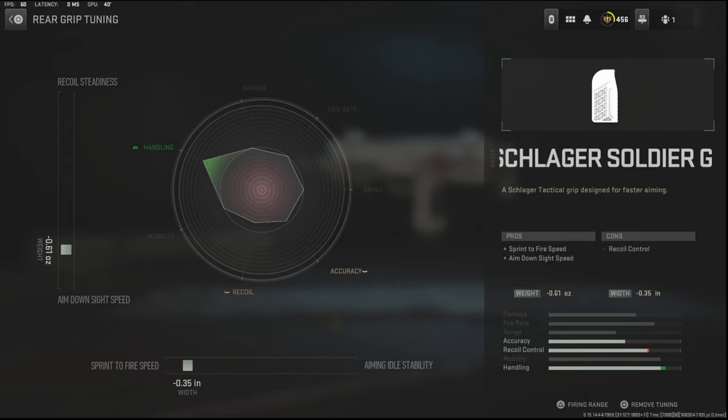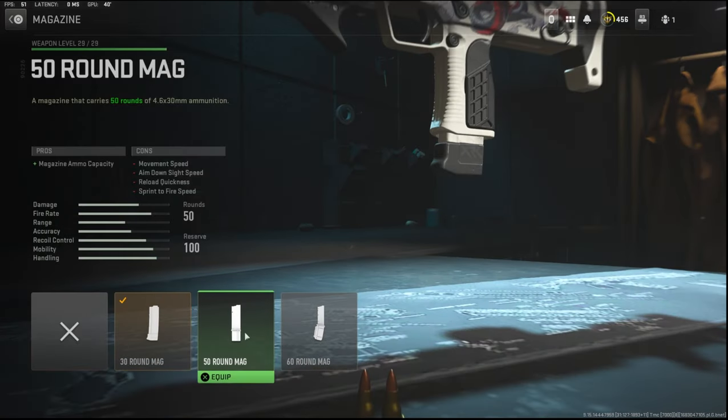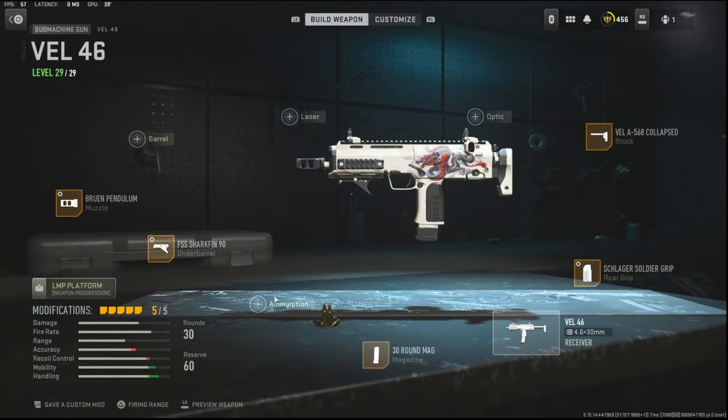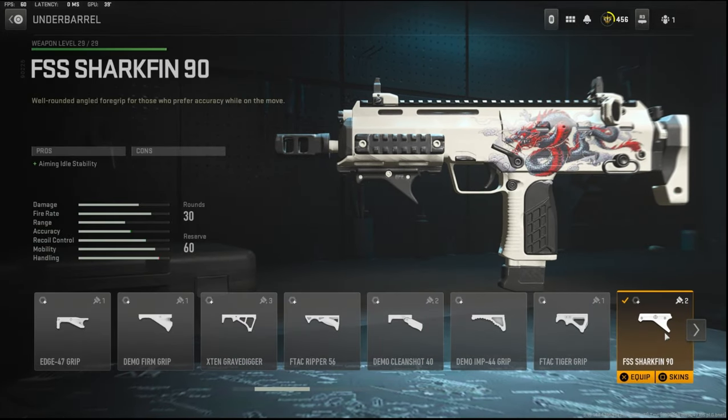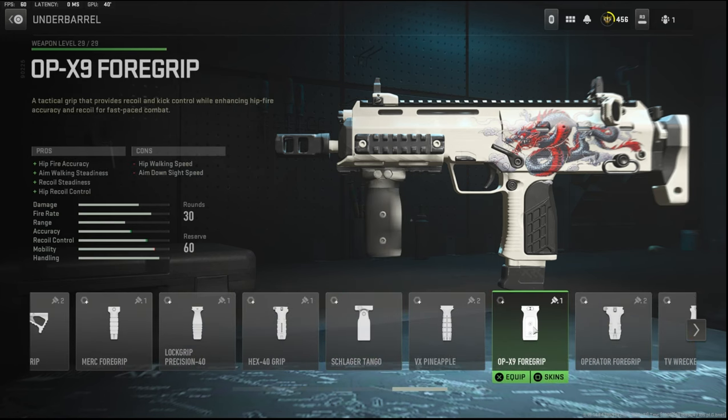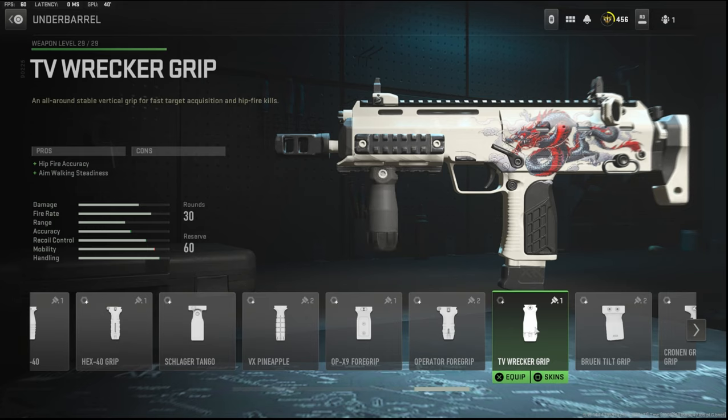With the tuning I'm going with negative 0.61 ounces to the weight to add aim down sight speed and negative 0.35 inches to the width to add sprint to fire speed. Over on the magazine I'm going to be using the 30 round mag — this adds movement speed, aim down sight speed, sprint to fire speed, and reload quickness. No tuning on that since it is a magazine. On the underbarrel I'm using the FSS Shark Fin 90, which adds aiming auto stability.